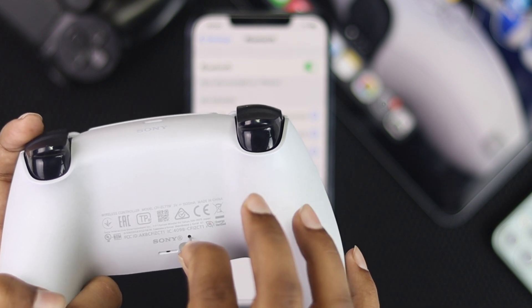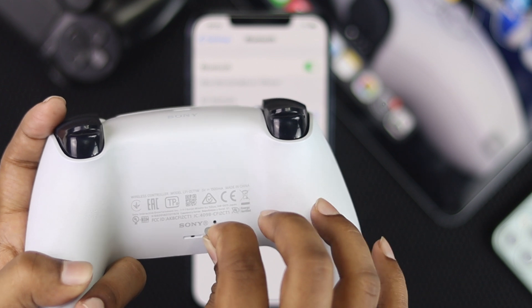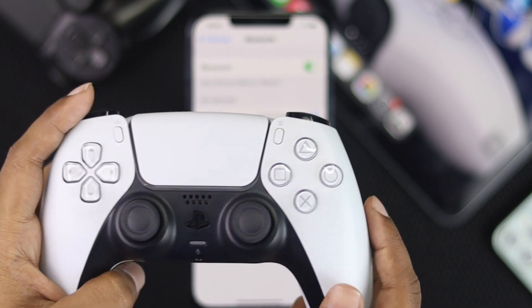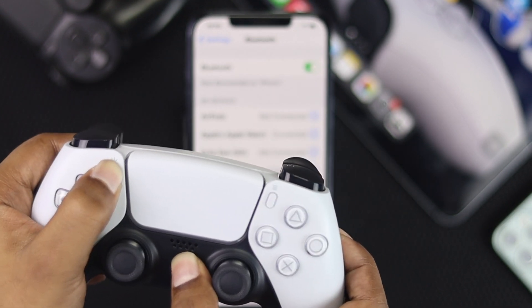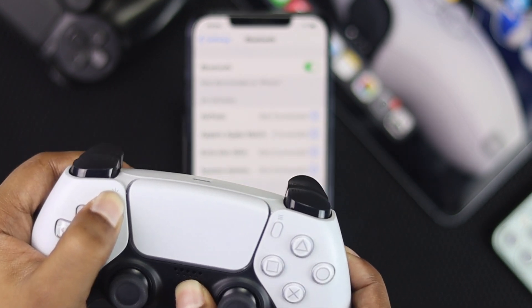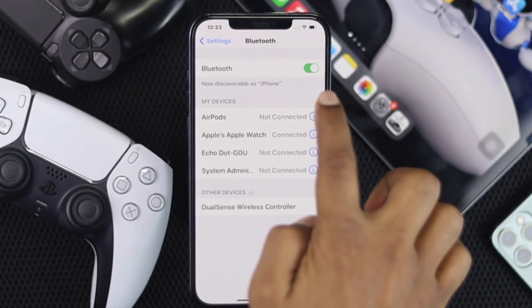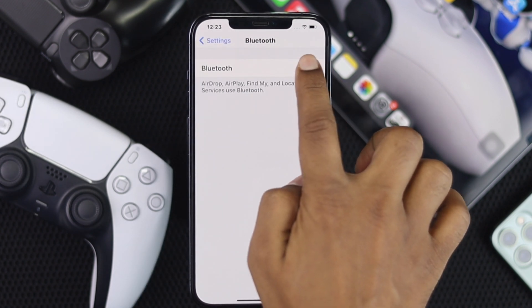Place it in and press for around five seconds. After five seconds, take it out. Then do the same process again — press and hold your PlayStation button and share button together, wait until you see the colors flickering, and then turn your Bluetooth off and turn it back on.